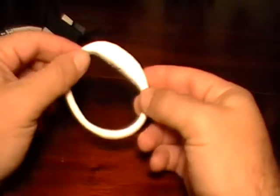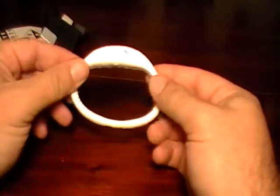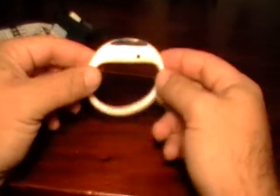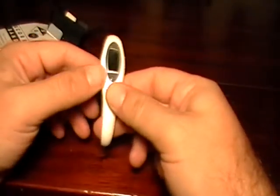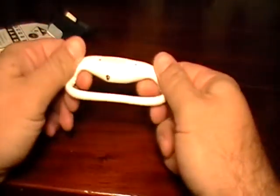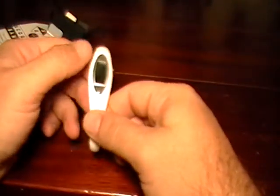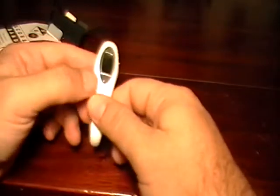And there you have it, folks — that is the scoreband. It's a very versatile scorekeeping system that is lightweight and you can carry with you. It does not require anything other than just putting it on your wrist. I hope you liked this review. If you'd like to get yourself a scoreband, you can go to scoreband.net and check it out. Also, if you'd like to read other reviews, please check out TennisThis.com, where I have plenty of tennis racket reviews and string reviews for you.